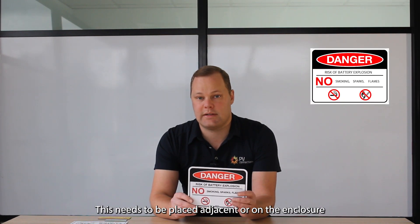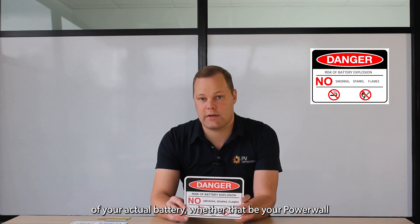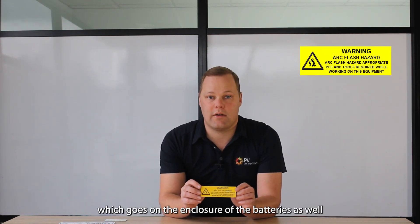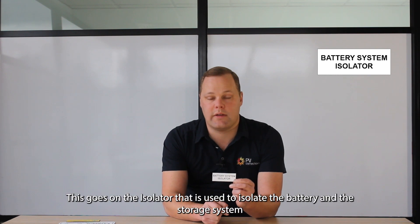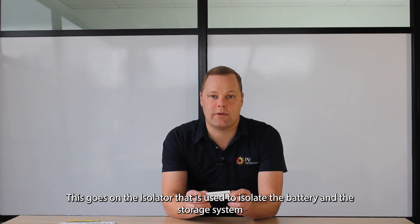We also have our danger risk of battery explosion label. This needs to be placed adjacent to or on the enclosure of the actual battery, whether it be your Powerwall. We have our danger toxic fumes label — that goes there as well. And then we have our warning arc flash hazard label, which goes on the enclosure of the batteries as well. Last of all, we have our battery system isolator label, which goes on the isolator that is used to isolate the battery and the storage system.